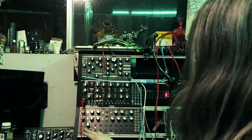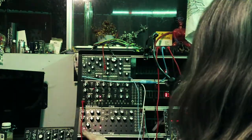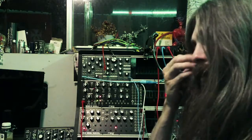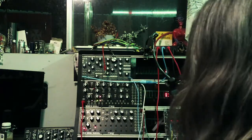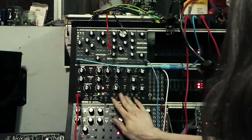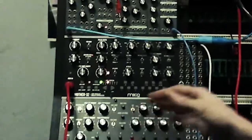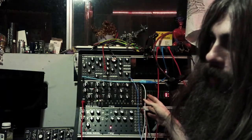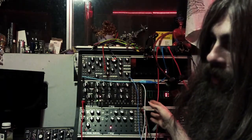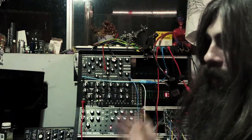Both of them are pretty big, but they do both have their own sequencer, which can be handy. The keyboard on the Mother 32 comes in handy on occasion, though I'm usually controlling it with a tracker, so it's not that important.